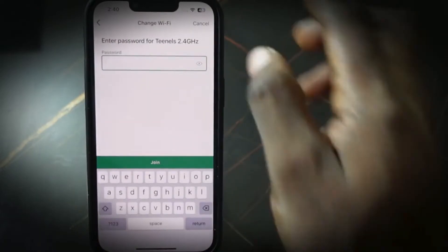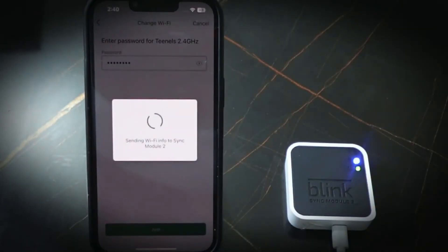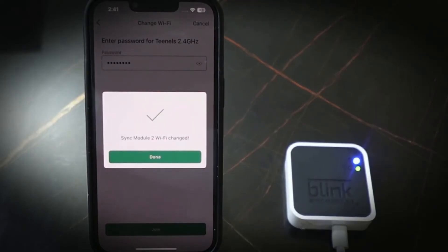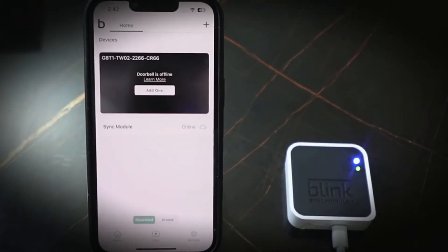Enter your password and tap Join. It's connecting to the Blink server, so wait a few more seconds. Once done, tap Done. This should fix the storage problem, but if that doesn't help, the next step is to remove the sync module from the app and add it again.